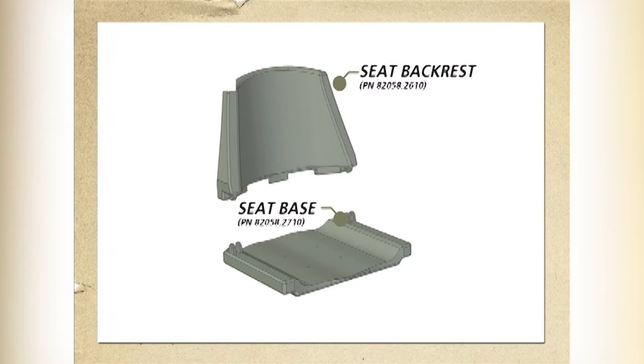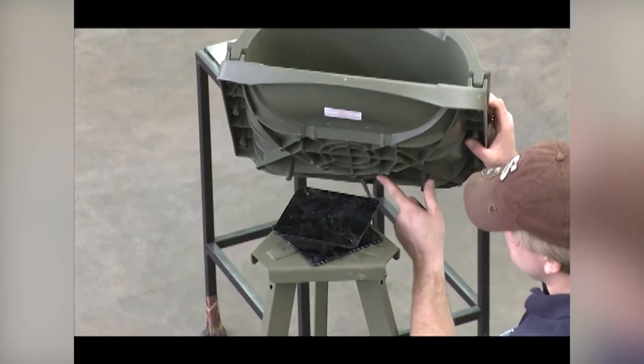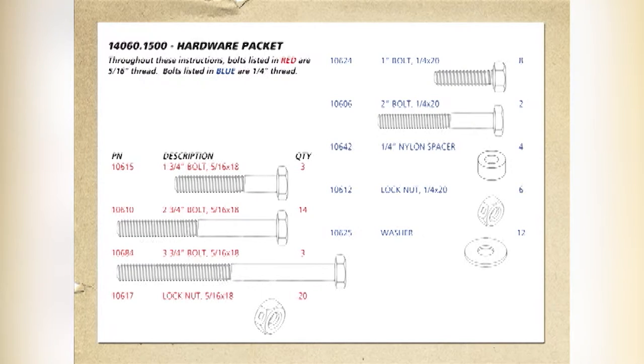Line up the seat backrest with the seat base as shown. The seat may differ in appearance. Use two two-inch bolts and lock nuts to secure the seat backrest to the seat base. Run these bolts from the inside out and do not over tighten, as this connection is designed to pivot. Position the assembled seat above the seat swivel and bolt the seat to the swivel using four one-inch bolts.